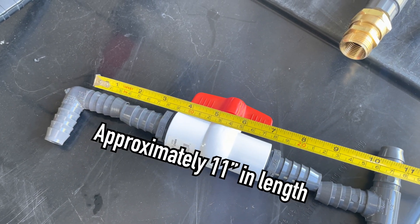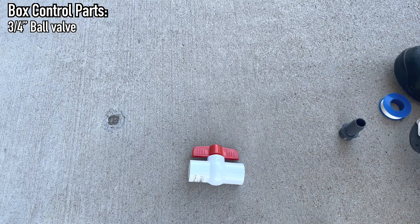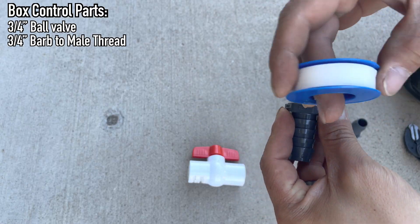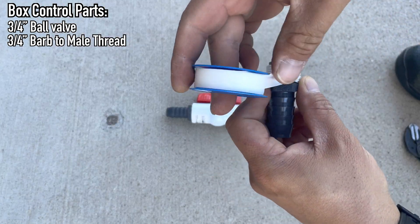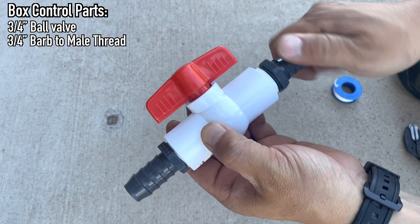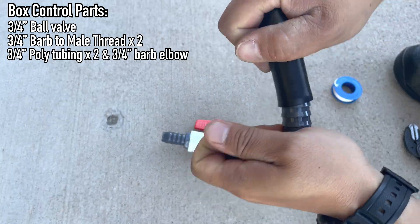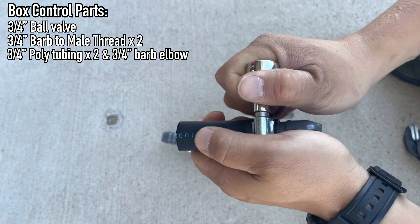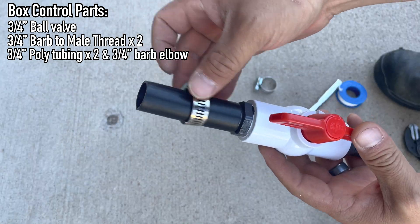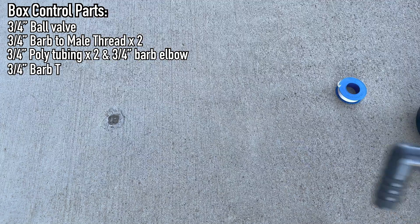Each box is just under 11 inches, so that's approximately how long we want the controls to each box. We'll need a ball valve to turn water on and off, 2 male thread-to-male barbs, with an elbow at one end and a tee at the other. I'm using number 10 hose clamps to fasten the poly tubing together, and remember the clamps only need to be tight enough not to leak. Any more and they could crack.